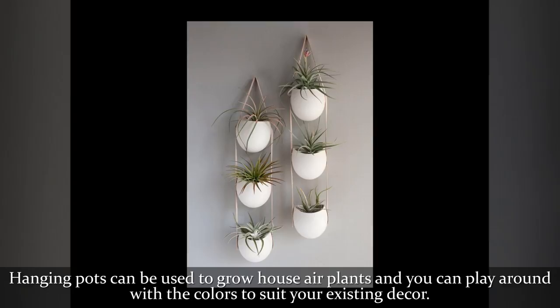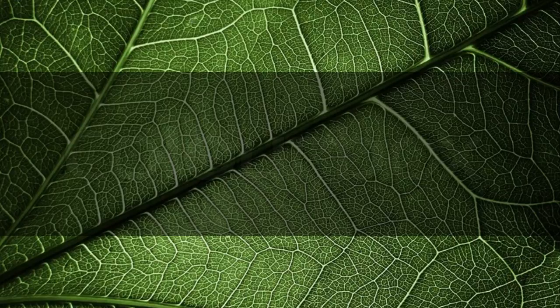Hanging pots can be used to grow house air plants, and you can play around with the colors to suit your existing decor.